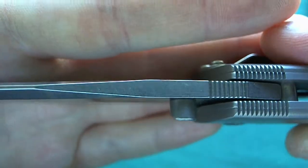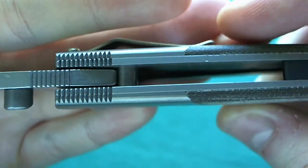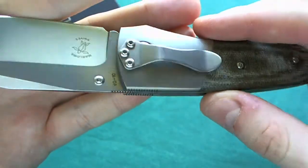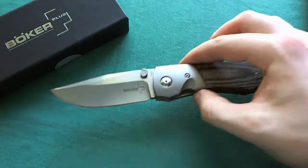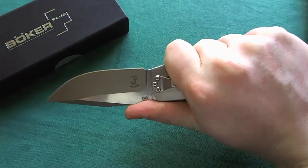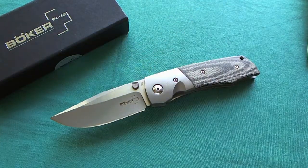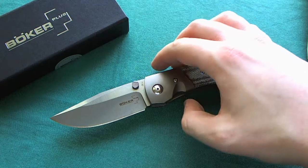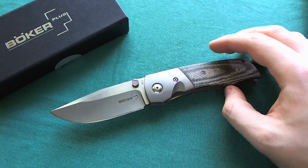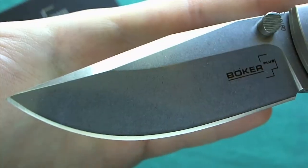The weight is due to the very stout blade stock, titanium bolsters over quite thick steel liners that are not skeletonized. The overall construction makes this knife a hefty one, but it really feels nice and substantial in hand. I really think the weight adds to the feel of the knife — it feels more like a custom blade because of that, and I think the heavier weight is quite suitable for this design.